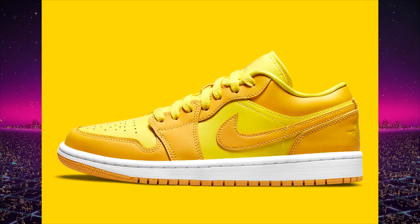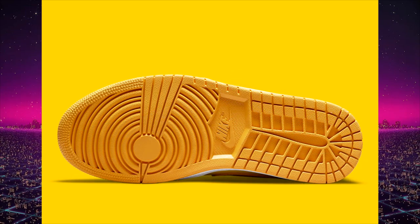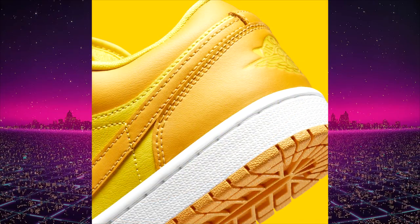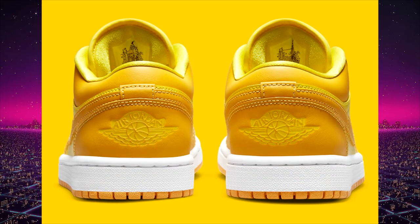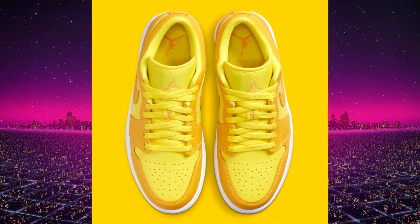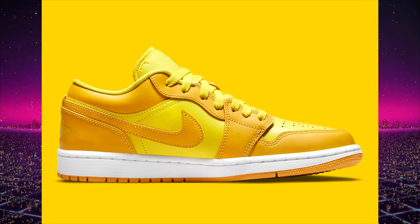Next up we have another pair of Air Jordan 1 lows in a yellow colorway. However, this time they have more yellow — it's like a yellow and university gold mixture compared to the white and yellow pair I showed earlier, which I do like more. It was rumored to be a women's or GS exclusive but it's now confirmed to also release in men's sizing. This is an easy pass for me. Retail price is $90 to $100 US and no specific release date, but probably expect it in the summer.